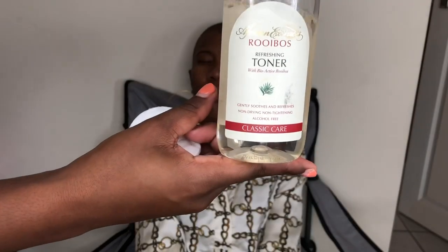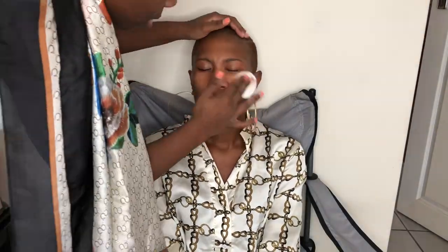I start by toning the face with a toner from African Extrast. That's an amazing toner, guys. I use it myself on my face. It just hydrates your skin and it mattifies it as well — it doesn't leave it dry, it actually hydrates your skin so well and it smells really good. It helps a lot.